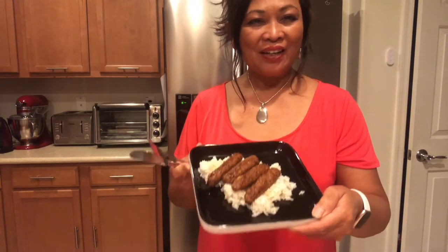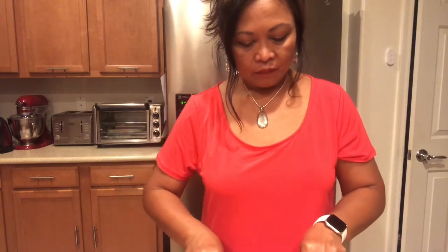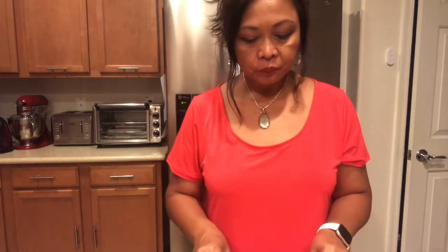I will try now my longanisa. I dig in. Oh my god, this is really good! You guys have to try this recipe — simple, really simple. Now I'm dipping it with my vinegar. Thank you so much for watching Mama Manila Kitchen. Please like, share, and subscribe — thumbs up!